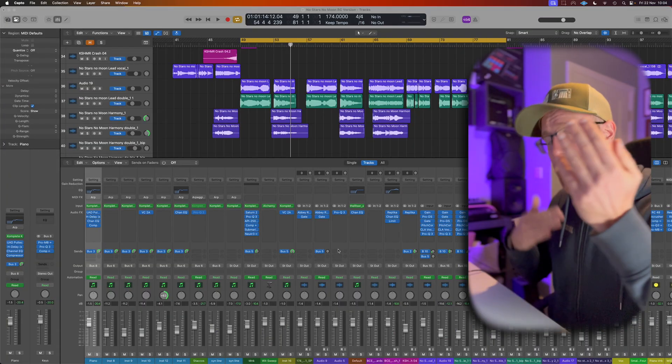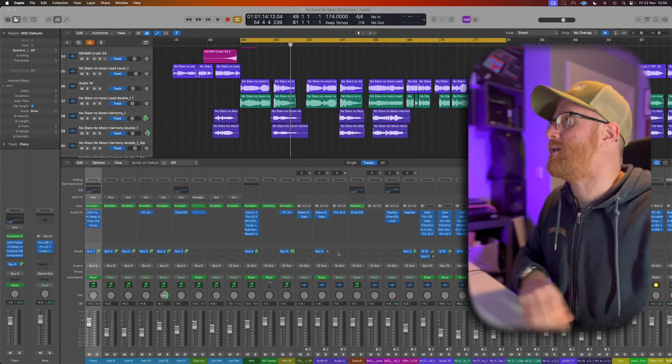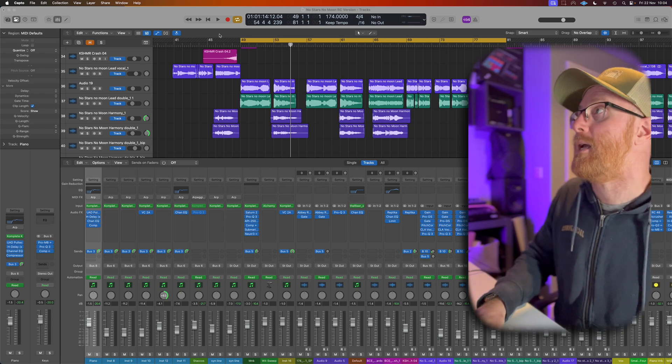We're going to start basic with one vocal and then build upon that. Let's have a look and a quick listen to this hook section.